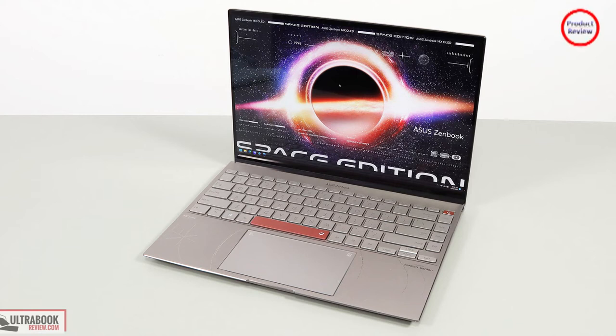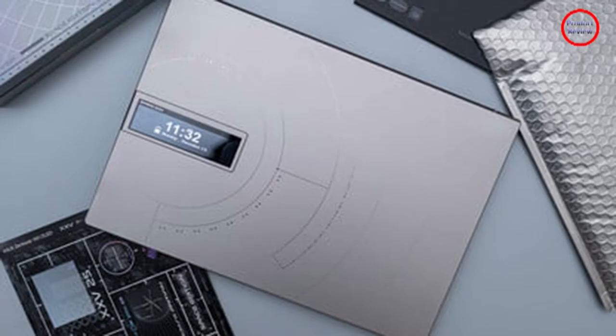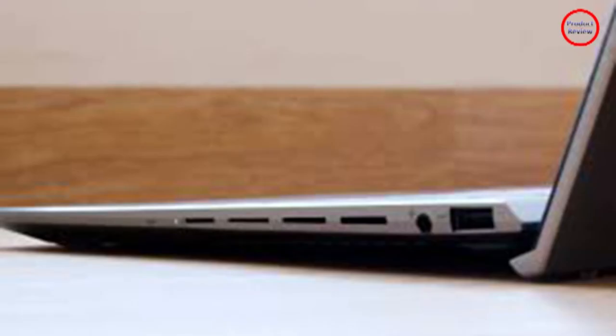Even with the screen, the keyboard stood out for me. It's not any different from last year's ZenBook 14X OLED, and that's a good thing. The key travel is great at 1.4mm, and the spacing matches a desktop keyboard. I typed this article on the ZenBook 14X OLED Space Edition, and I never missed a keystroke.